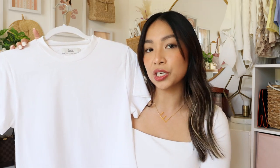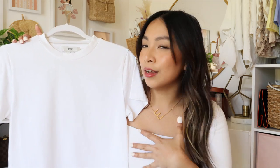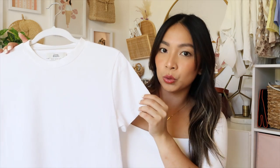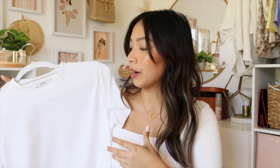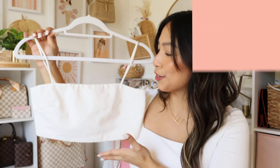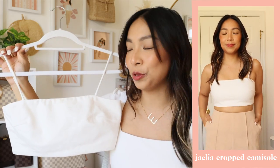I did size up on this one because when it comes to t-shirts I want it to be a little on the looser side rather than form fitting. I like the cut because the way the sleeves are cut it's not that cap sleeve type that makes my shoulders or arms look bigger. With this one it's just a nice plain white tee with more of a feminine silhouette.